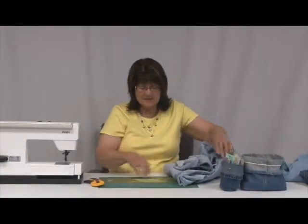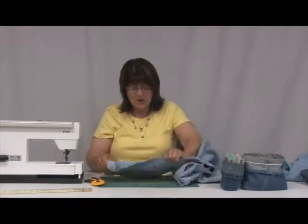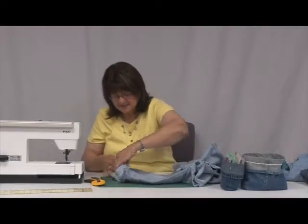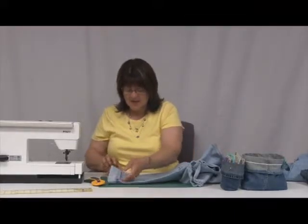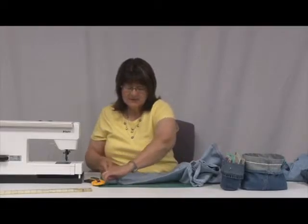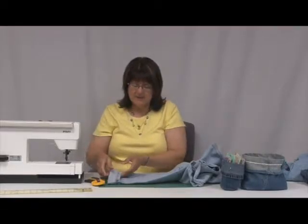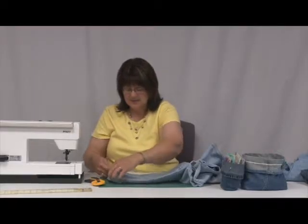Our first step is to decide how tall we would like our basket. The basket width will be whatever width the blue jeans leg is. I'm also going to flip the bottom for a little lip on top for decorating the basket.